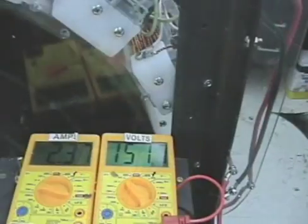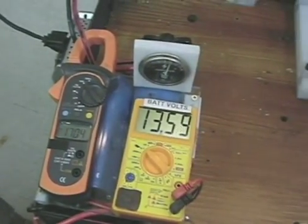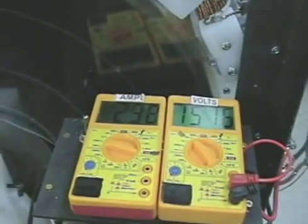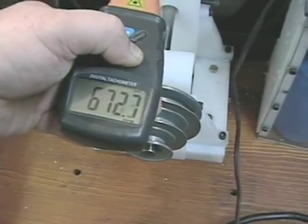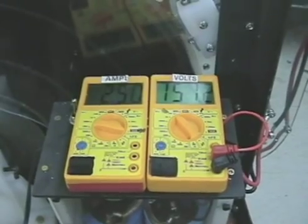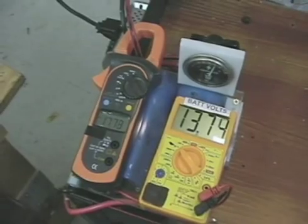372 RPM. 8 coils. 2.3 amps in. 16 amps out at 13.5 volts. 16, 17 amps out. 2.5 amps in, 17 amps out.